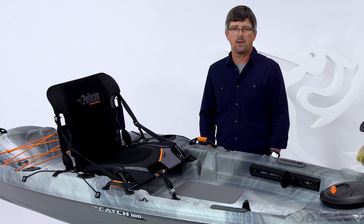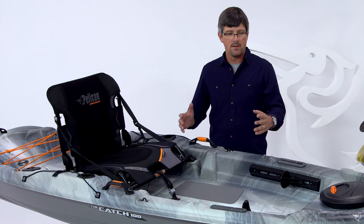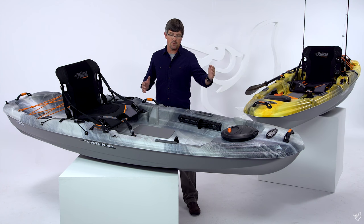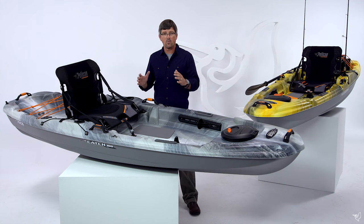Hi, I'm Joel McBride with Pelican International, and we're here to look at our newest member of the Catch family. This is the Catch 100, a 10-foot version of our really popular Catch 120, the 12-foot version. So what we have is a shorter, more compact, a little bit lighter weight boat.